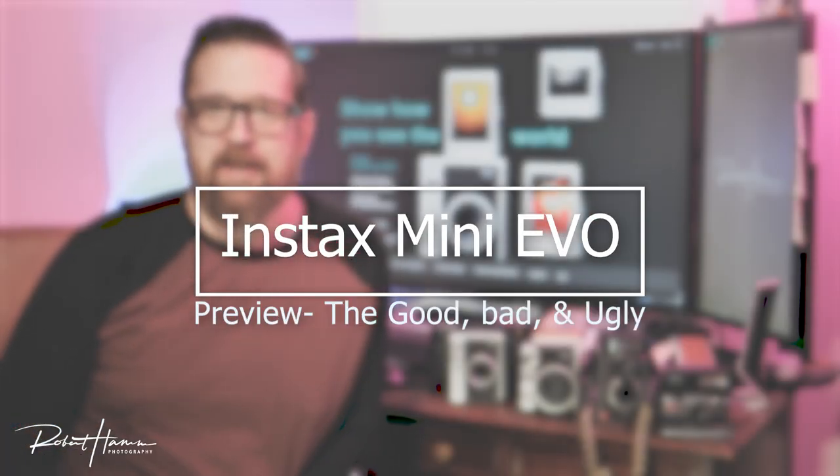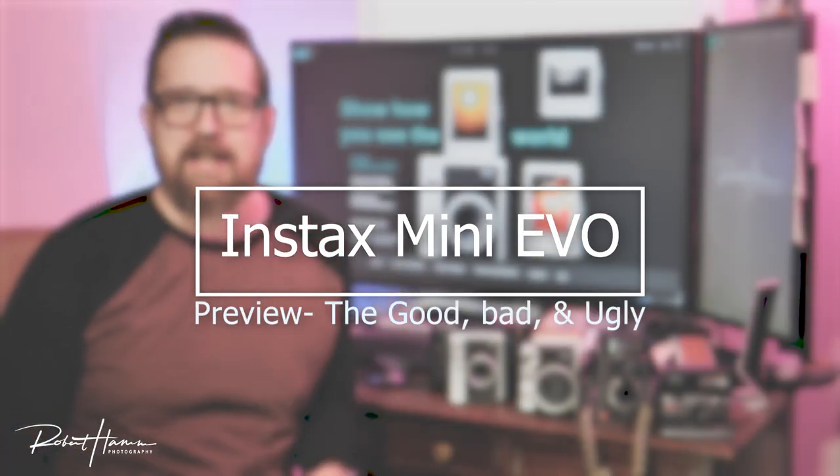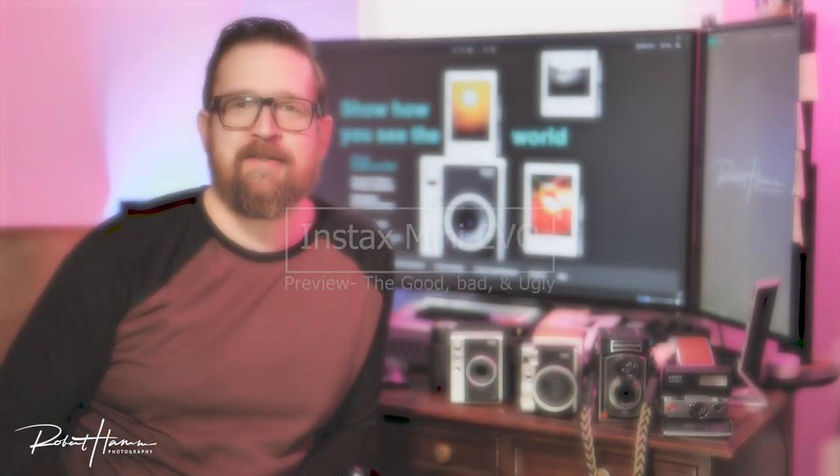Hey friends out there in YouTube land, Rob Ham here, and today we're talking about the Instax Mini Evo, a new hybrid digital camera analog printer combo from Fujifilm. I'm kind of excited about this camera. I have yet to make a determination whether it's a great camera, but I do know that it is at least a good camera.